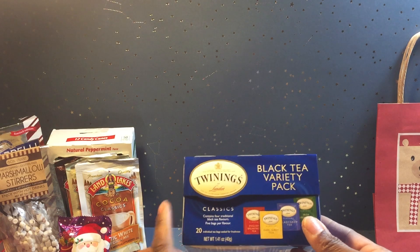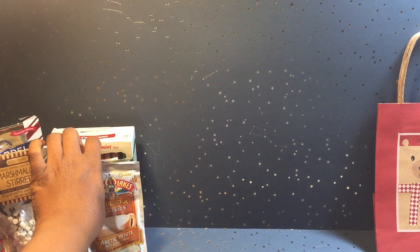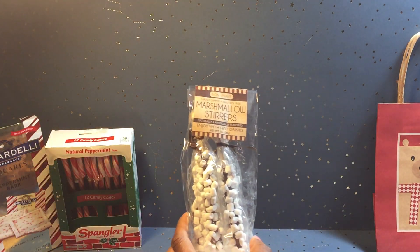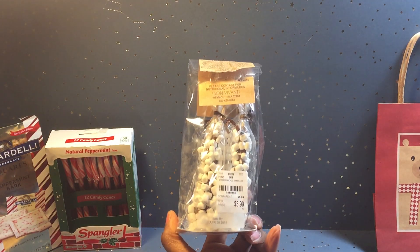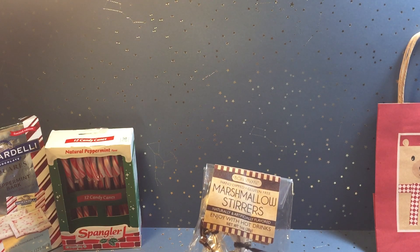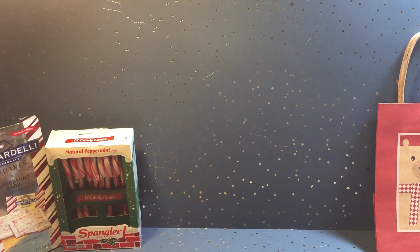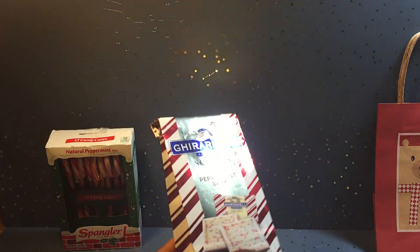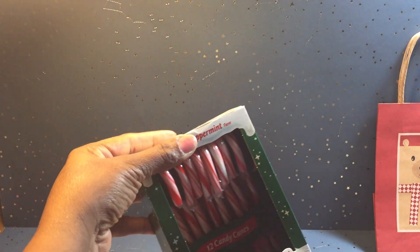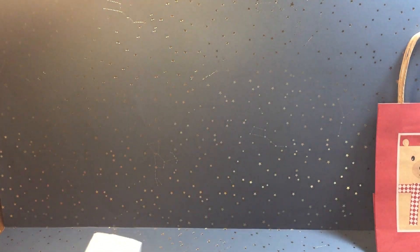I used a Twinings black tea variety pack, some Russell Stover's milk chocolates, a couple of Land O' Lakes cocoa packets, and some marshmallow stirs from Tuesday Morning — five in a pack for $3.99. These are cute; they have chocolate on them and are meant to be enjoyed with a hot drink, and they're gluten free. I also included some Ghirardelli chocolates and peppermint bark. And what hot beverage is complete without peppermint? So I put some candy canes in my project.